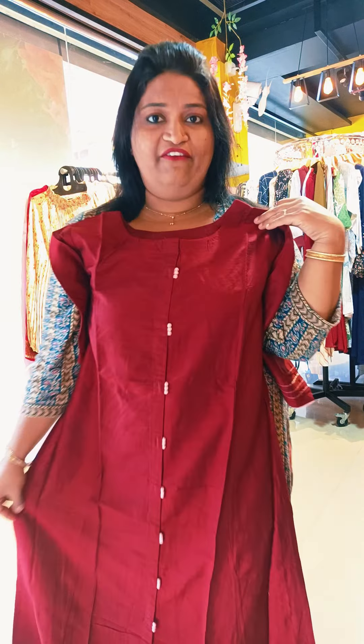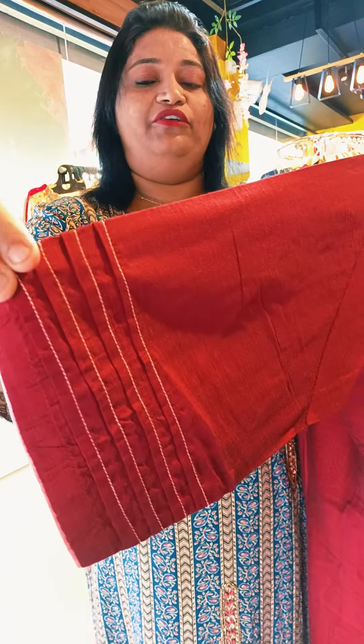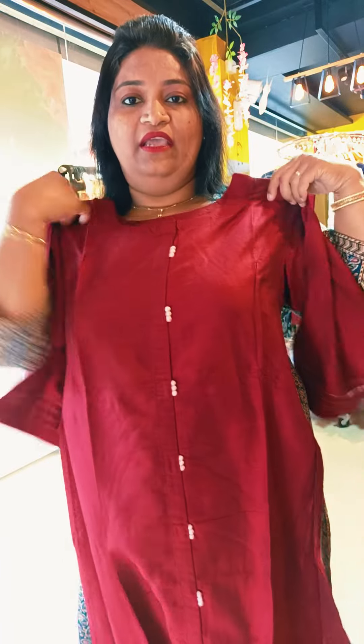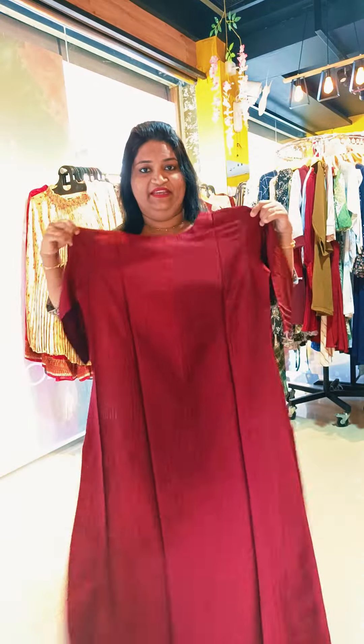It is a cotton, straight slit, 47 length. It is a large size and triplex size. It is a brownish color with a white knit. It is a brownish color, black inside.